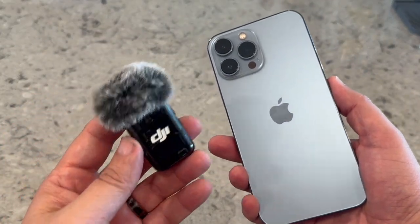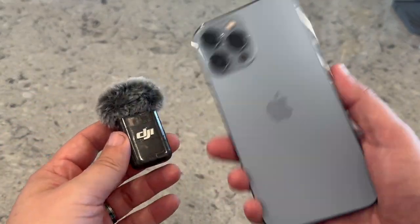In today's tech video, I'm going to show you guys how you can pair your DJI Mic 2 with an iPhone.